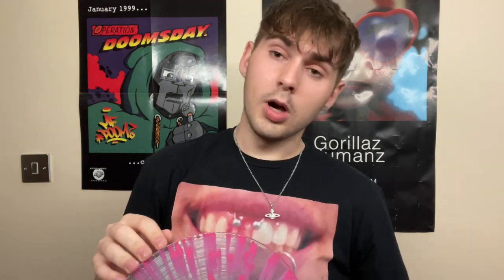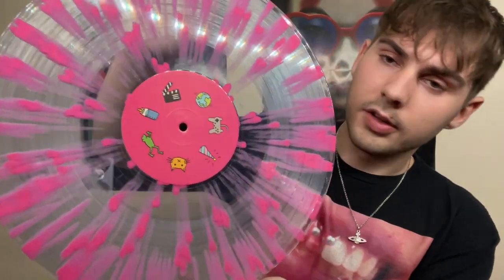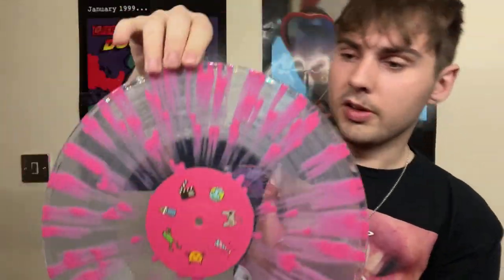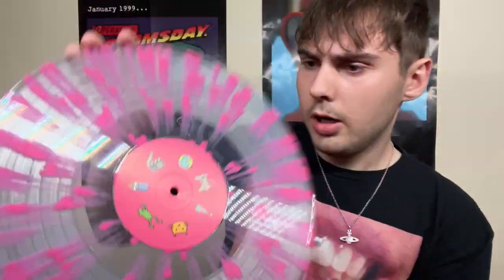Oh my goodness — clear with the pink splatter. That actually looks a whole lot better than I thought from the picture. I remember when they released the Sneaker Dance record, a little seven inch which I showed in my last video, a lot of people were disappointed because the coloring was a bit underwhelming in person. This one however I really like — the color is very similar to the label color, so it almost looks like it's spraying out from the inside, which looks very nice.